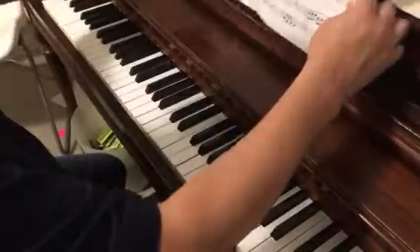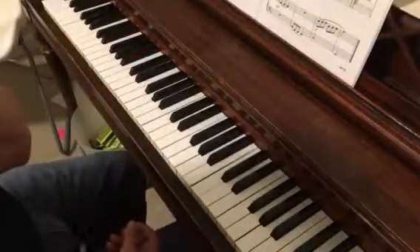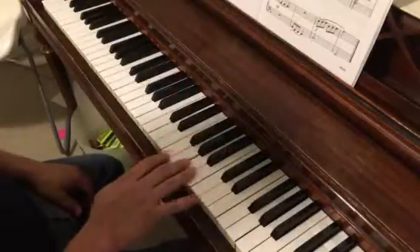This one stays in F major. We've got a couple of accidentals here in the beginning. The main thing to remember is we've got B-flat. So we have this little opening motif.